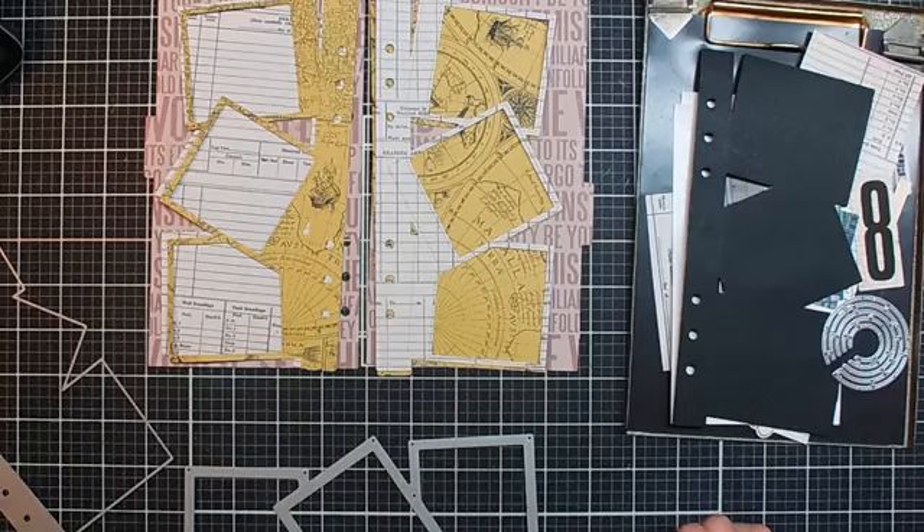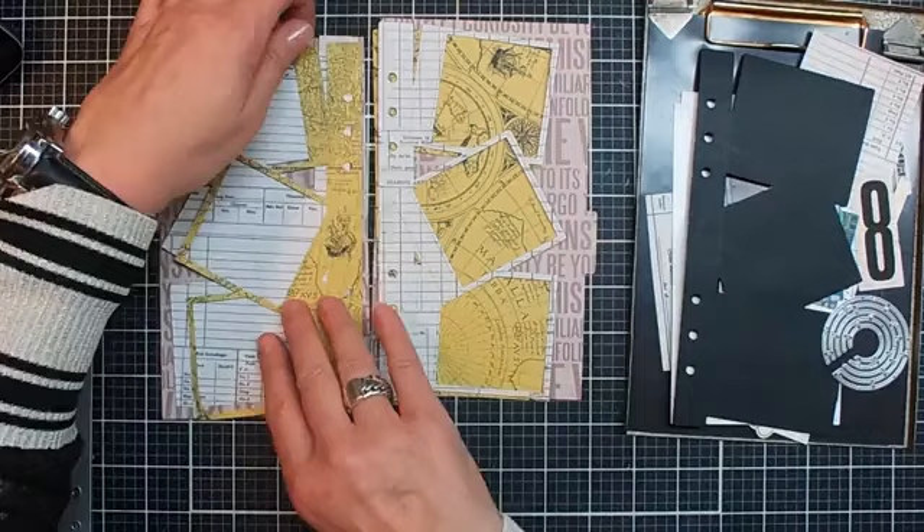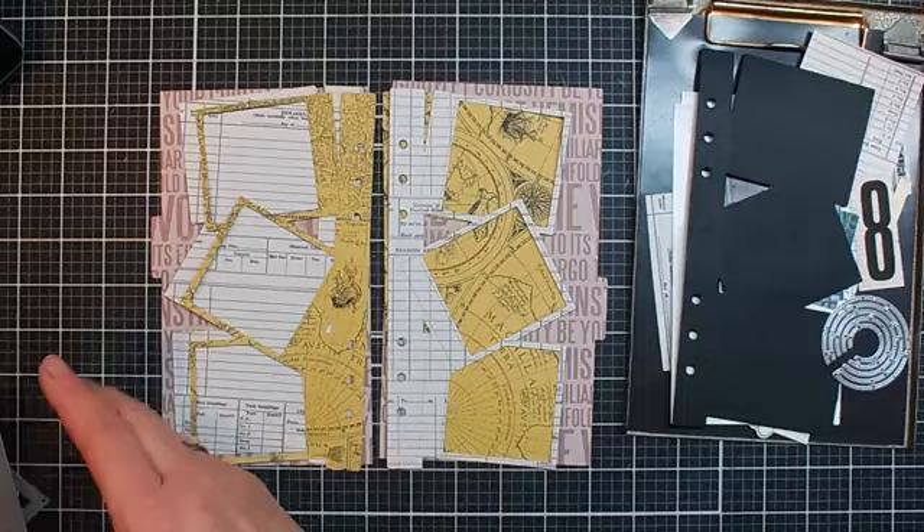Hi Anne, hi Yolanda, hi everyone. Welcome to those who joined a little bit later. By doing this, it will give you immediately some kind of cohesive look on your pages. You see — this is only pieces of paper, some die cuts, no photos yet.